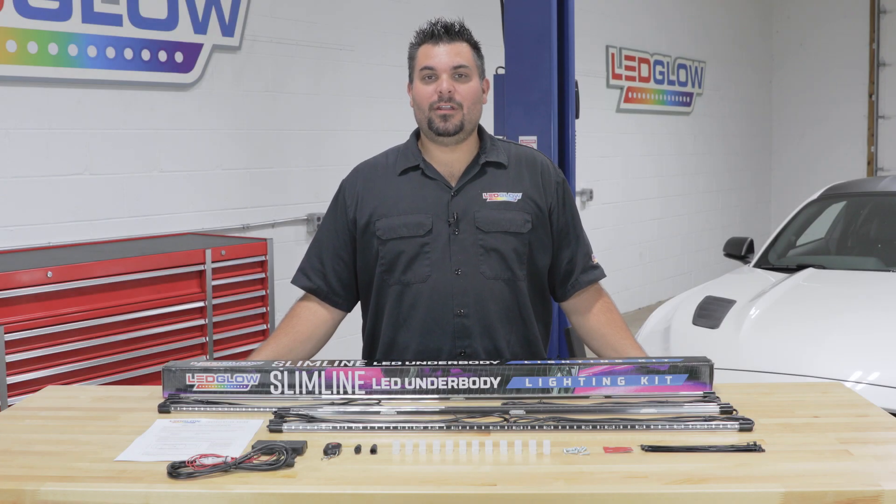Hi, I'm Ross from LED Glow Lighting. We get a lot of questions about what's included in our lighting kits, so today I'm going to walk you through what's included in our Million Color Slimline Underbody Lighting Kit.